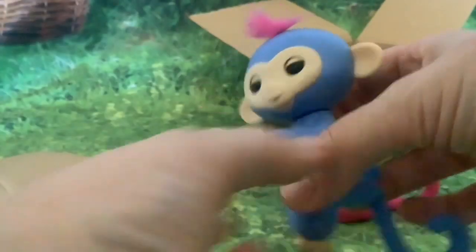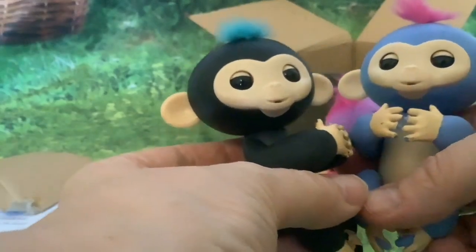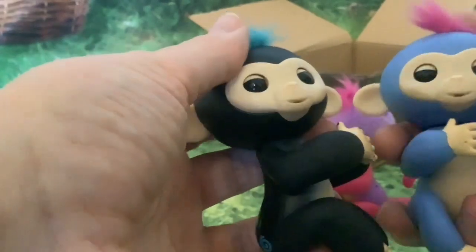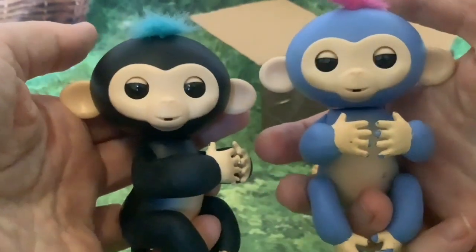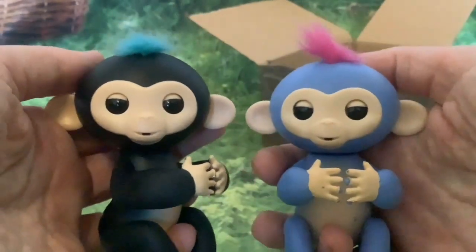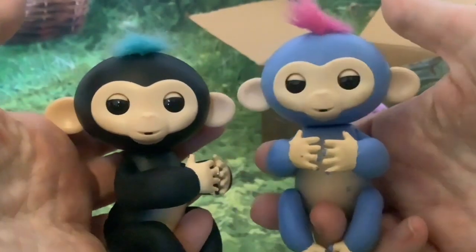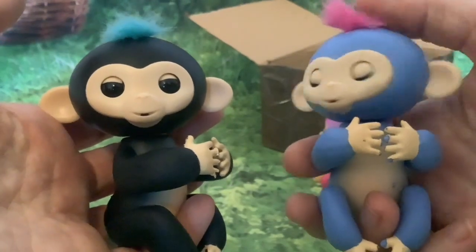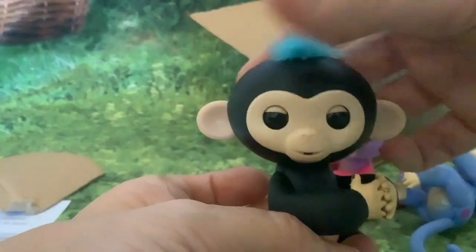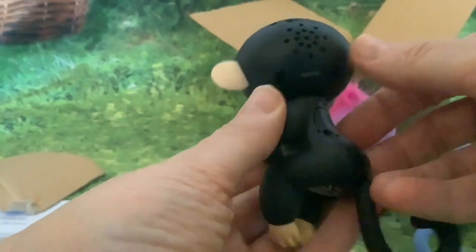And here's our blue fingerling. Interestingly, the new fingerlings have said each one's got a different voice, but these two old fingerlings I've got also have different voices. The blue one is moving her head and blinking, but the black one is not blinking and not moving his head — he's only making sounds.